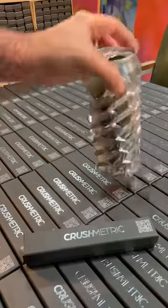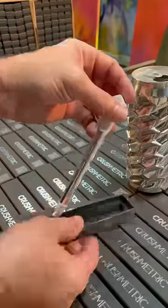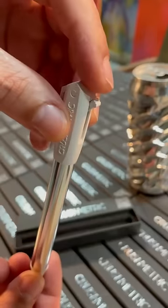I want to give a closer look and answer some questions about the Crushmetrics switch pen. I'm Noah Deletta. The switch pen is new and it's based on my artwork.